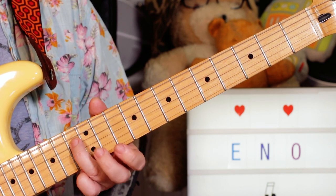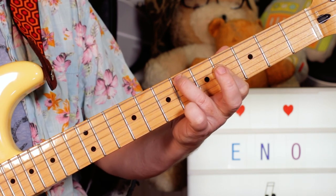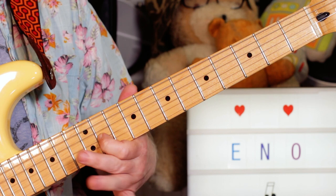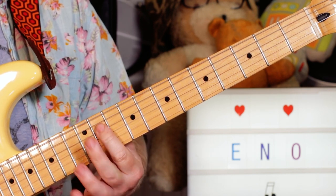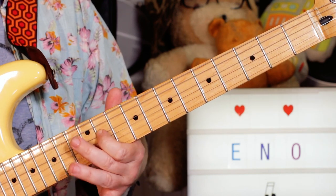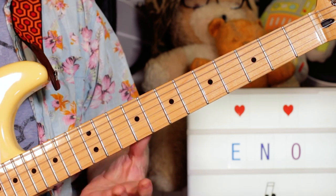Then the next note I'm playing is the D sharp of this B over D sharp chord. Over the D chord I'm playing the F sharp there on 11 on the G string, then on the A chord a C sharp. So that's the kind of second guitar part there.